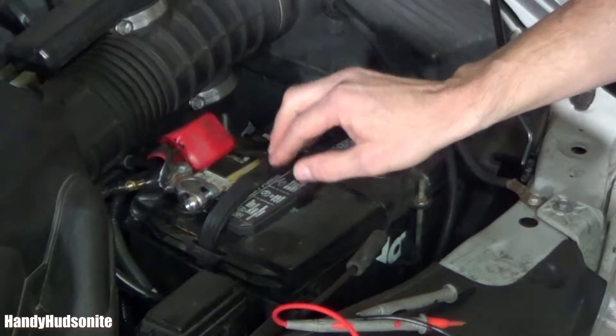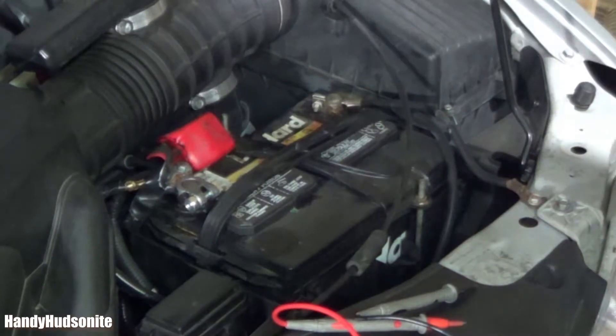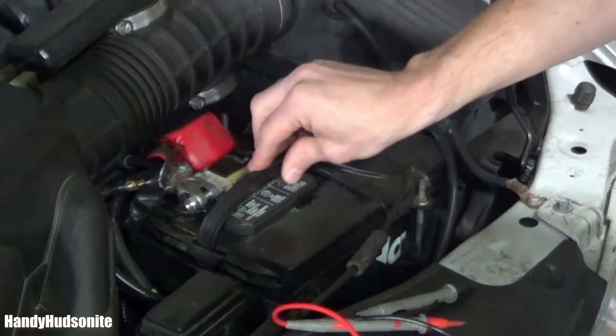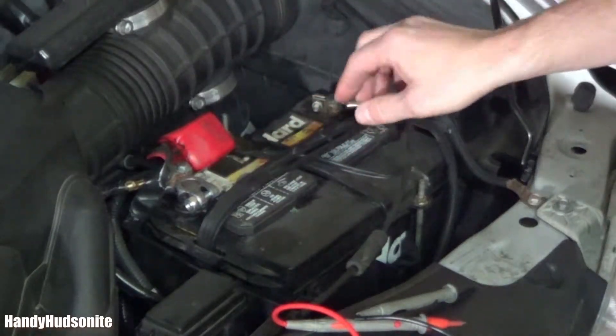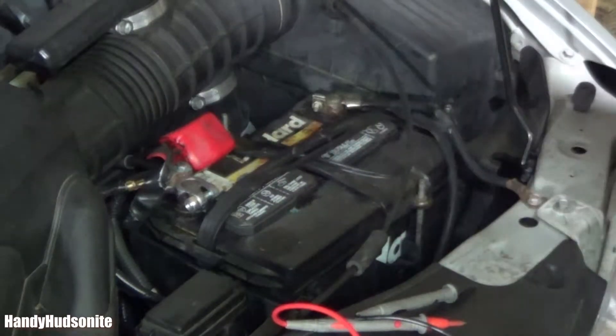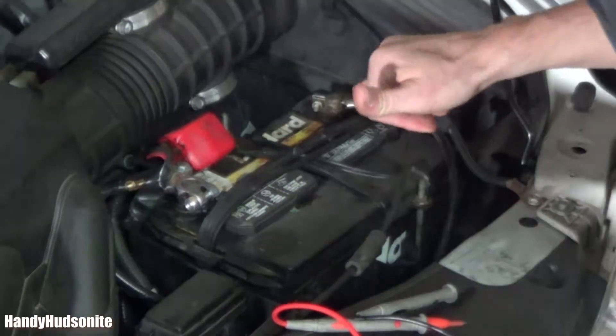But when you do buy a new battery, make sure to record the date that you buy it, because batteries will generally only last about four years and many won't even last that long — they may only last three. And depending on what type of climate you're in, if you're in a very cold climate, that'll put more stress on your battery.